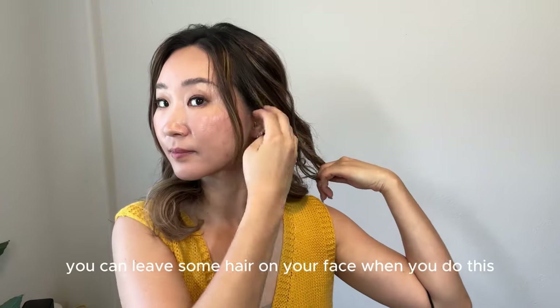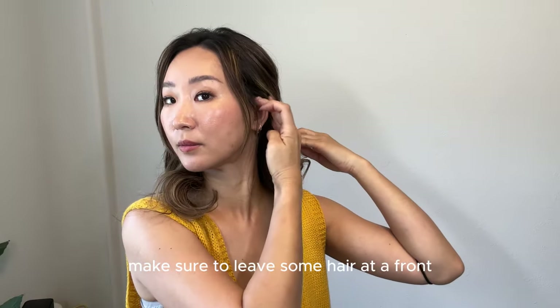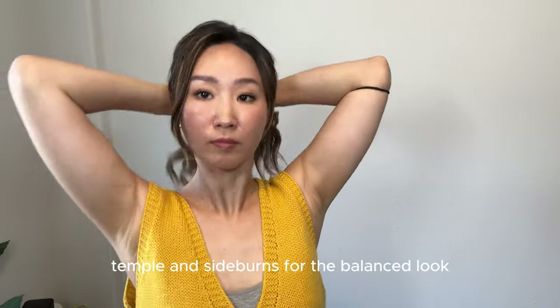To create a softer look, you can leave some hair on your face. When you do this, make sure to leave some hair at the front, temple and sideburns for a balanced look.